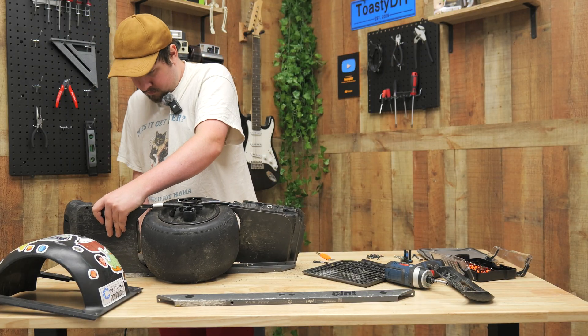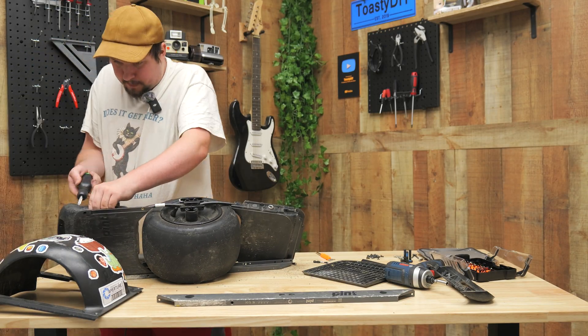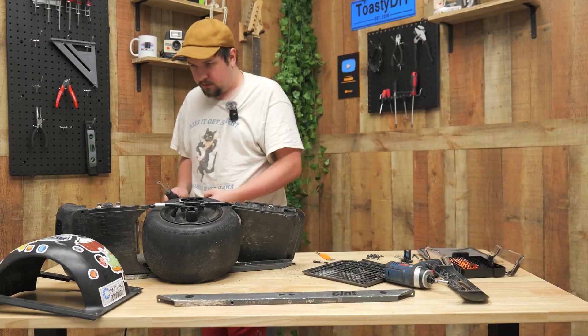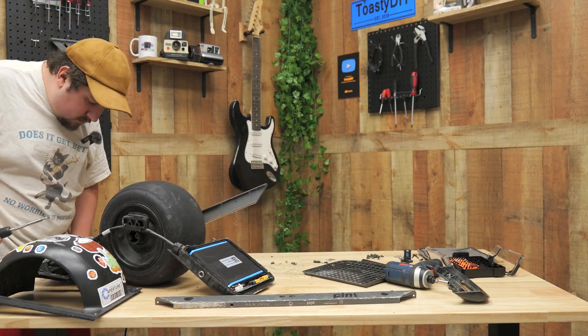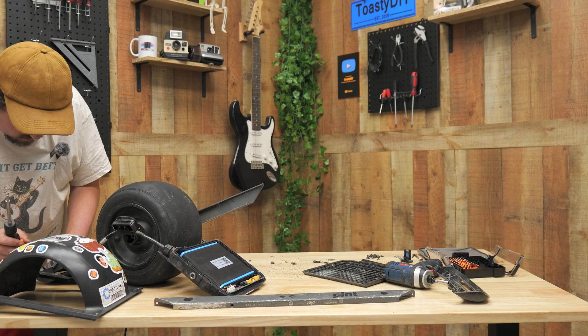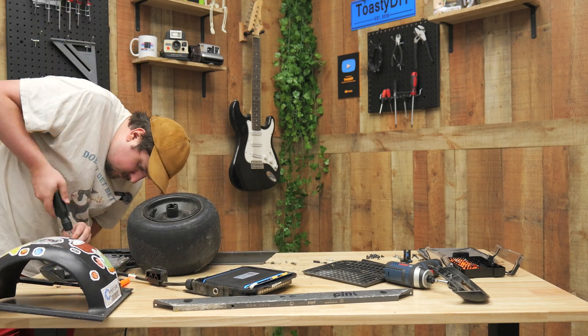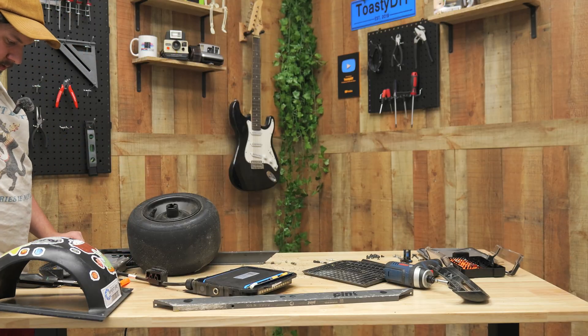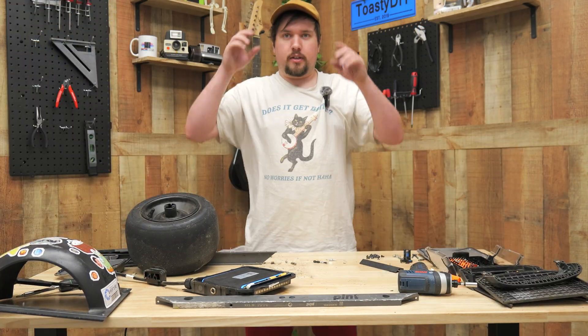I ended up taking off the ones on the Pint control board as well. I knew I needed to get to the battery but didn't know where I'd actually end up plugging in the lead to trickle charge it, so I took it all apart. Just know you only really need to get into the back spot where the battery is — opening the Pint control wasn't strictly necessary, but having the whole thing apart does make it easier to get around and learn.